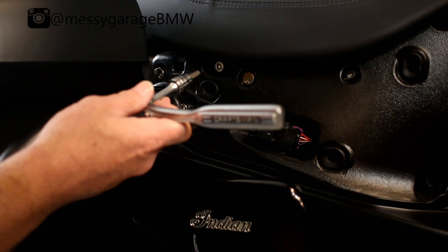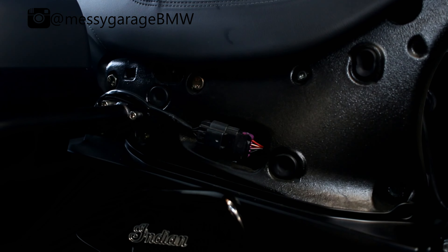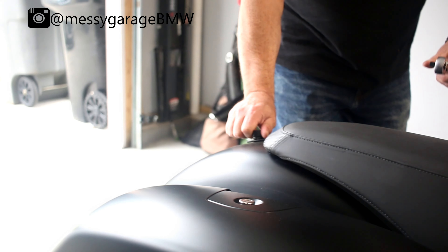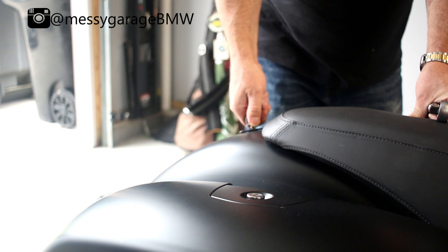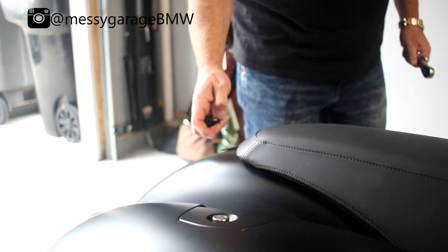These covers have three grommets that are holding them here. Set this somewhere where it doesn't get scratched. To remove the seat, we're going to take this six millimeter Allen bolt out. There's one of those on each side, so I'll take the other one off. On mine I don't have the Allen bolt that came with it — I've just got a hand screw. I'm going to want to take this off as well. There is a plastic washer underneath this to protect the fender, so be careful not to lose that.